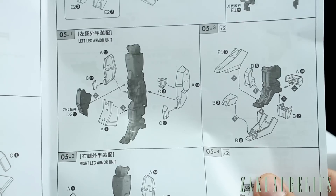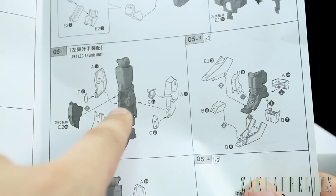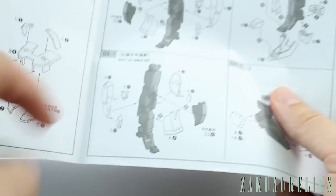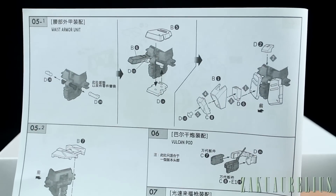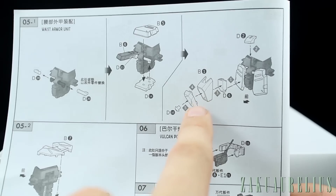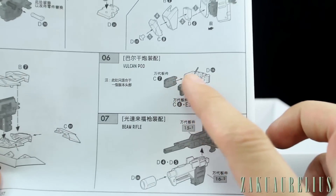For the legs, there's quite a bit of new armor — the knee and thigh are the same, and the back is the same as well, but the front and sides are new. The feet are basically all new, and they look really good. There are also adjustments for the skirt armor — the front skirts are a little different and the back skirts are different too.